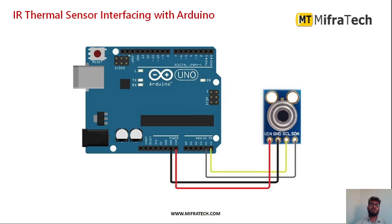Next we will see how to interface this thermal sensor with the Arduino Uno microcontroller. As shown in the figure, the IR thermal sensor has 4 pins: VIN, ground, serial clock, and serial data. VIN is connected to the VIN of the Arduino for power supply — you can provide either 5V or 3.3V. Ground is connected to the Arduino ground. Serial clock is connected to analog pin A5, and serial data is connected to analog pin A4 of the Arduino Uno. In the same way, you can interface it with Nano, ESP8266, ARM, or Raspberry Pi.